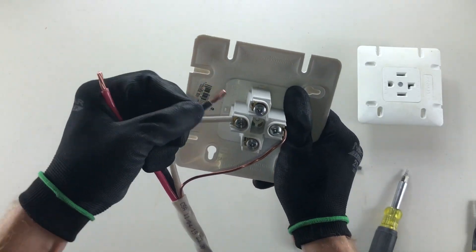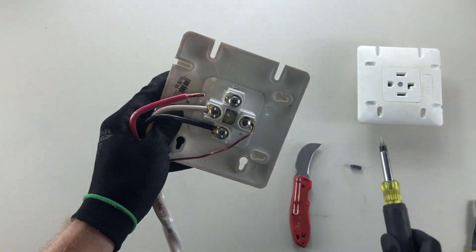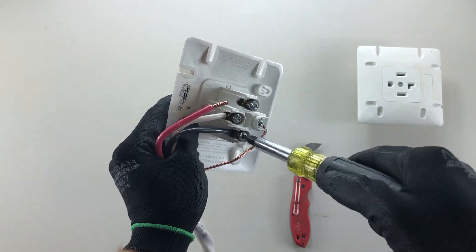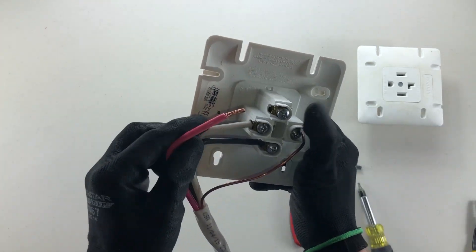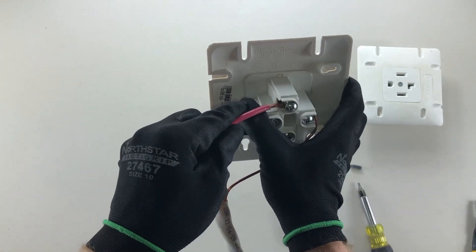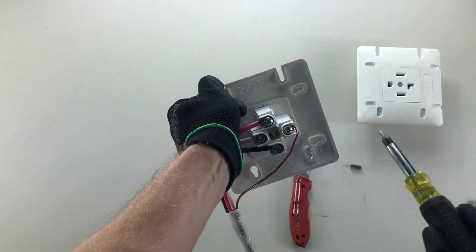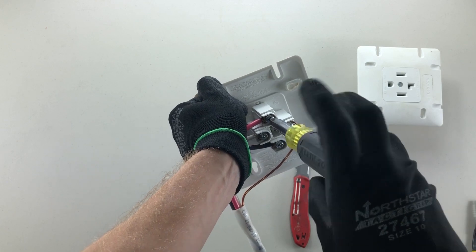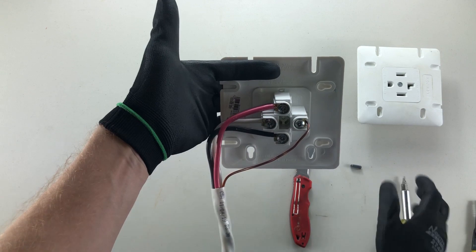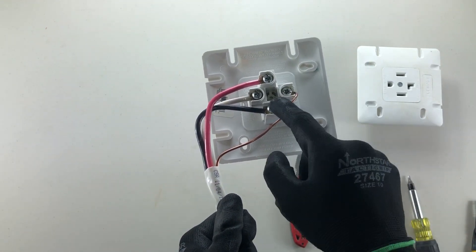It doesn't matter which of X or Y you use for black — each one provides 120 volts and this receptacle does not discriminate by color. Your last wire might be a bit of a battle to get underneath. Push it under, give it a little pressure with your hand, and tighten it down. Your conductors are now terminated.